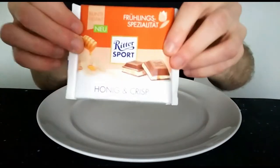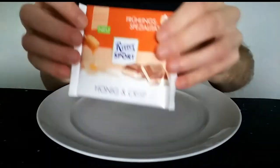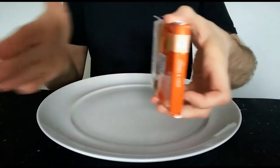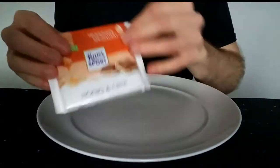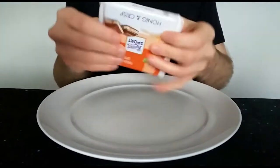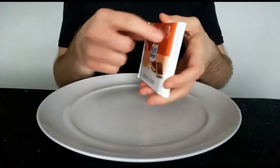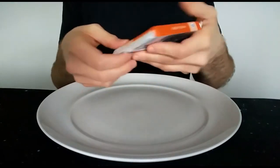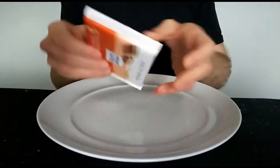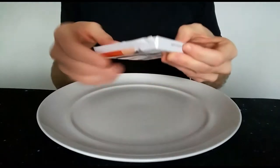That looks very nice. You can see the Ritter Sport bars have a sort of colour variety on the top — they all have a different colour top, so you could arrange them on a bookshelf and they'd all look beautiful. I wish I could do that. I think you can buy a sort of mini set of about 20 small ones in a little box for around 20 pounds — you get the library effect. But I'd probably eat them in a day, so it's probably not worth it.